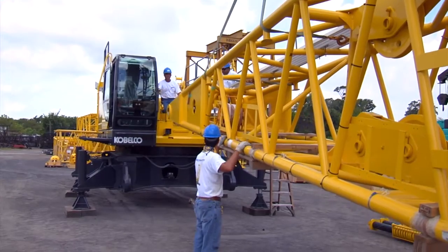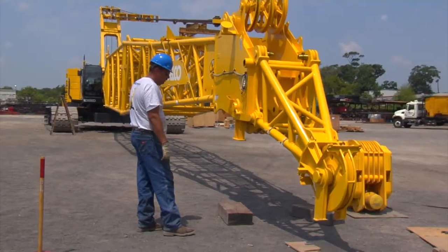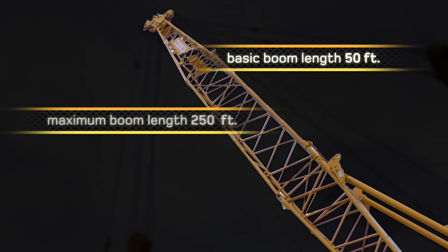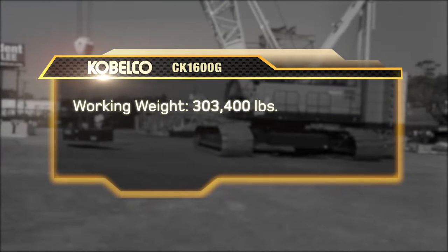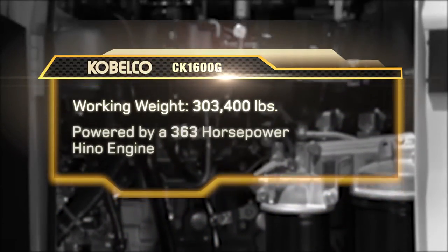In this video we're going to demonstrate the sub-assembly, self-erection system, operation and disassembly of the 160-ton CK1600G. This machine has a basic boom length of 50 feet and a maximum of 250 feet. The maximum boom and jib combination is 200 feet of main boom with a 100-foot jib. A luffing jib attachment is also available on the CK1600G. The working weight of the CK1600G is 303,400 pounds and is powered by a 363 horsepower interim tier 4 compliant Hino engine.